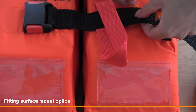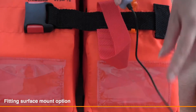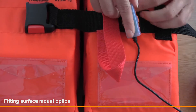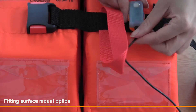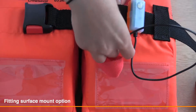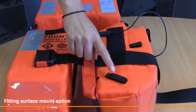Place the surface bracket under waist belt webbing, clip universal light onto the surface bracket, pass wire under waist belt, secure wire into the Velcro tidies.